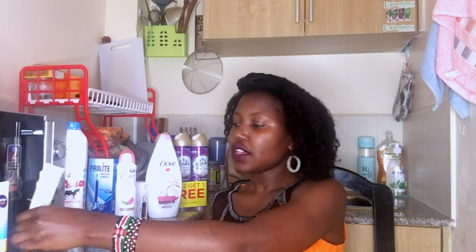I got it for a thousand shillings for all three — it was a good deal. And then I got something else. I went to a supermarket looking for this — it's a Gania dark spot corrector. I'm not sure if you guys can see — it's not focusing — but this is a dark spot corrector, a Gania skincare product.